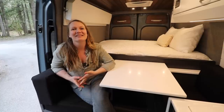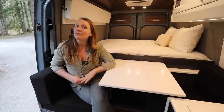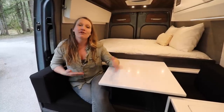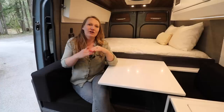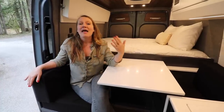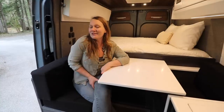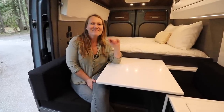Thank you so much for taking this tour with me today. I'm so excited for the owner of this van and the adventures it's going to bring. If you're interested in learning more about our spec layouts — we offer set layouts for both the short and long wheelbase van, starting with a base layout and options to add what you'd like and choose your own materials. Let me know your thoughts and we'll see you next time!